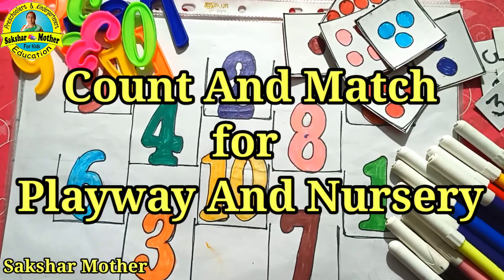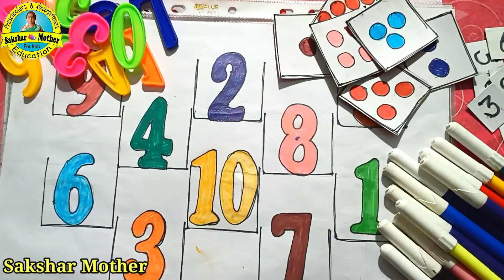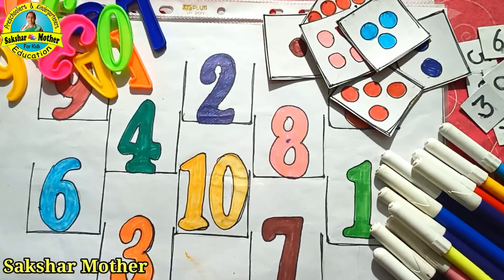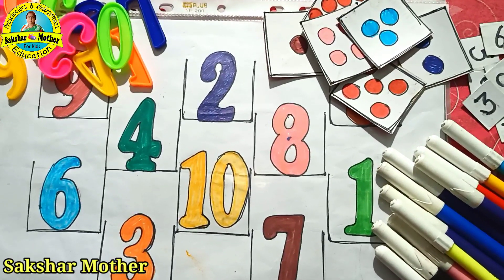Hello friends, welcome to our channel Saakshar Madar. Today's video is a requested video — my viewer told me to count and match. Thanks for your comment. In this video, I will share with you how to learn how to count and match.